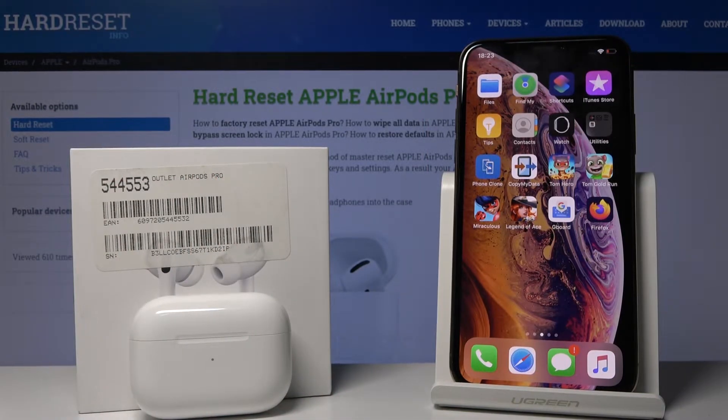Welcome! Today I am with AirPods Pro and iPhone, and I'm going to show you how to use the Find My application with your AirPods. If you lose your AirPods or the charging case, you can just find them. Here is a tutorial on how to do that.